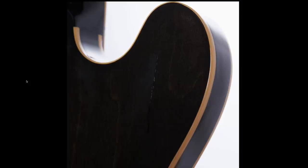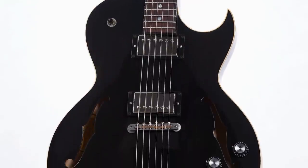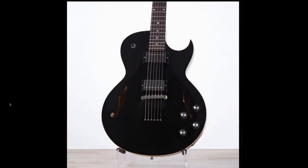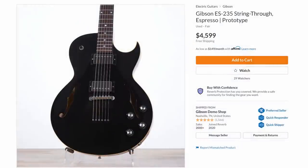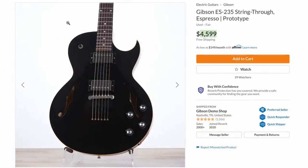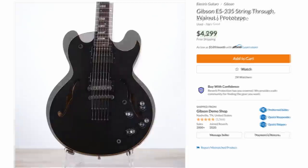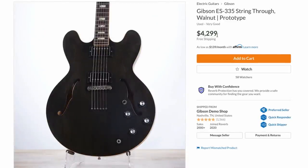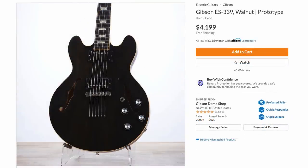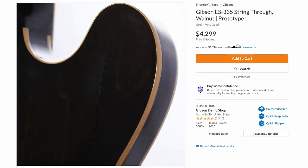String-through will feel a little bit different than stop-tail — maybe better sustain, maybe it'll just feel different. I'm not really sure, I haven't got to try one. The prices are pretty high: the 235 is $4,600, and I think this model brand new was like $1,800. Some rare finishes today can sell for $2,500 to $3,000. The 335 is slightly cheaper, but you also have to remember there's a crack in it right here. The 339 is not as popular a model — a little bit less at $4,200.